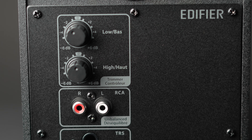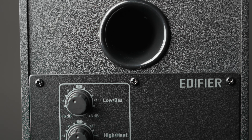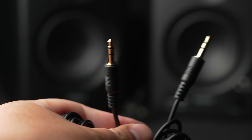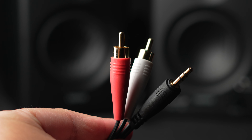First let's talk about some quick specs and what I like about these. They have a 4-inch carbon fiber woofer and a 1-inch soft dome tweeter, with 21 watts times 2 class D amplification. These are rear-ported speakers, and they also have a headphone jack and auxiliary jack on the front. In the box you'll find a 3.5mm to 3.5mm cable as well as a 3.5mm to RCA.